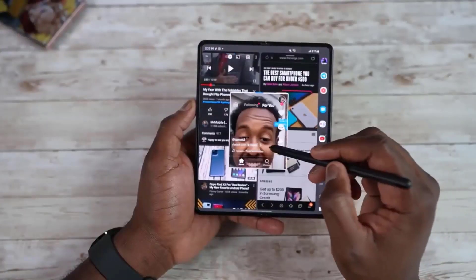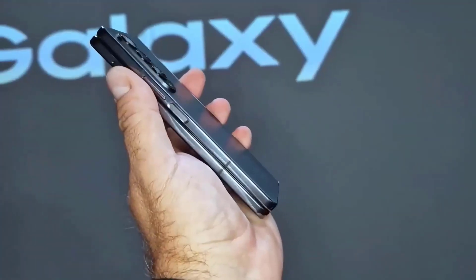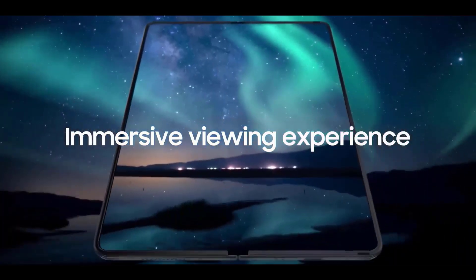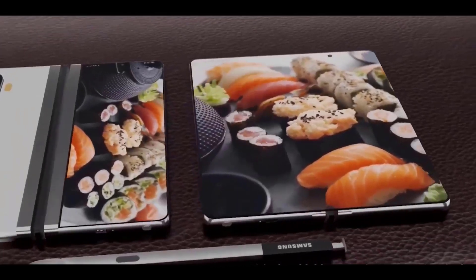Although we haven't heard many rumors about this phone, we have heard a few things. In addition, we'll include a wish list for the Samsung Galaxy Z Fold 5 at the video's conclusion, detailing the features we'd like to see implemented to address our biggest complaints with the Z Fold 4.